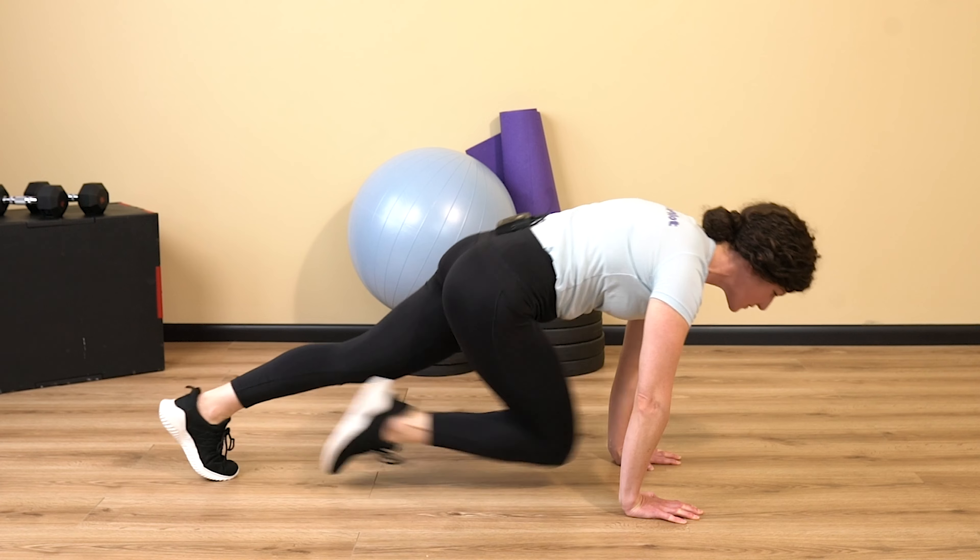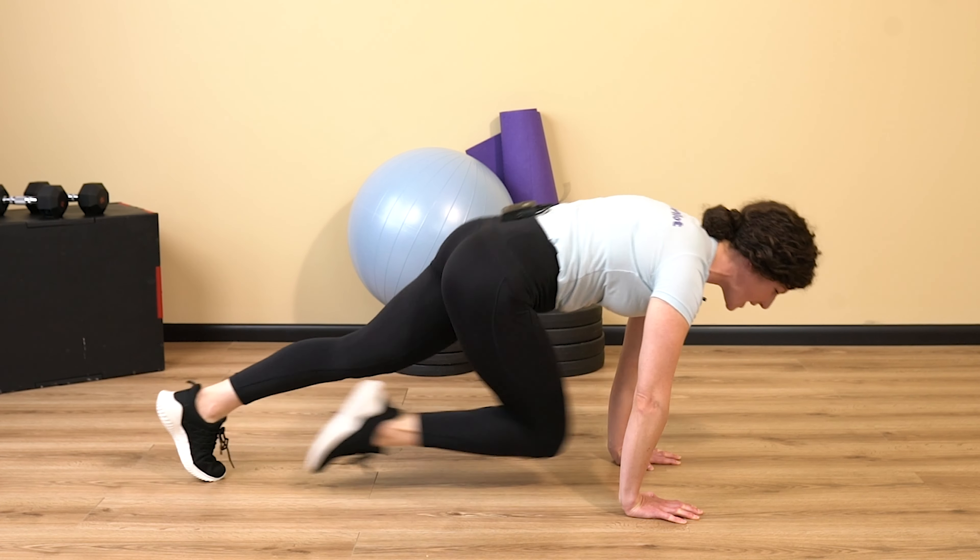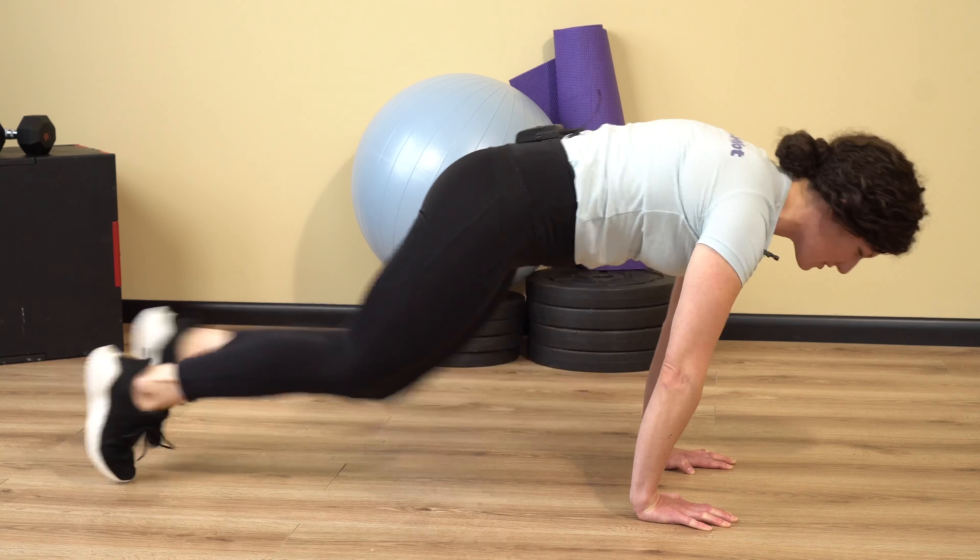And once you get that rhythm down, you can speed that up, punch those knees through, and add some power to this movement.